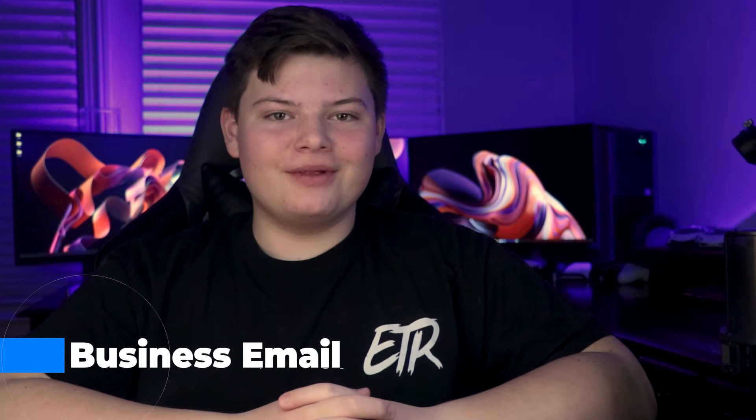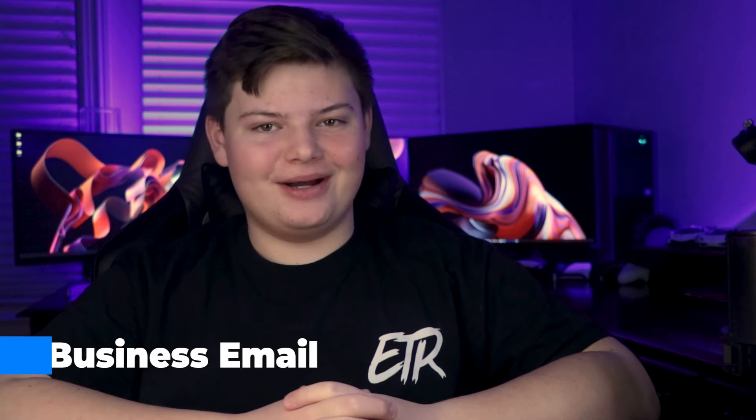This video is sponsored by Vegway. All things said are unbiased and in my personal opinion.